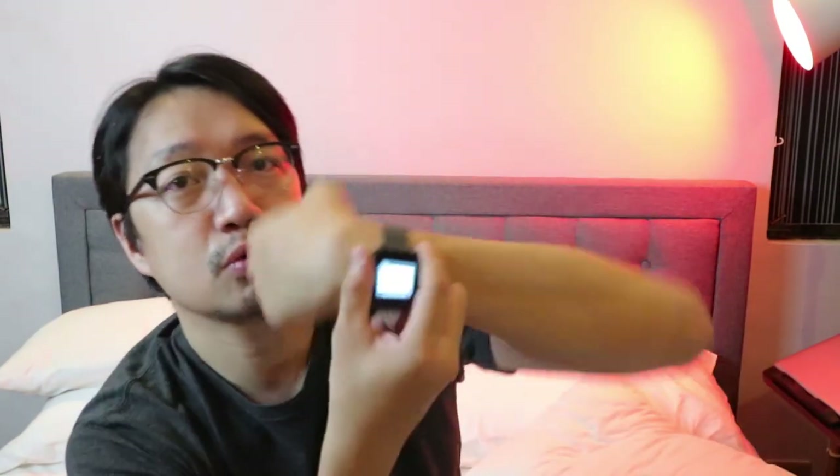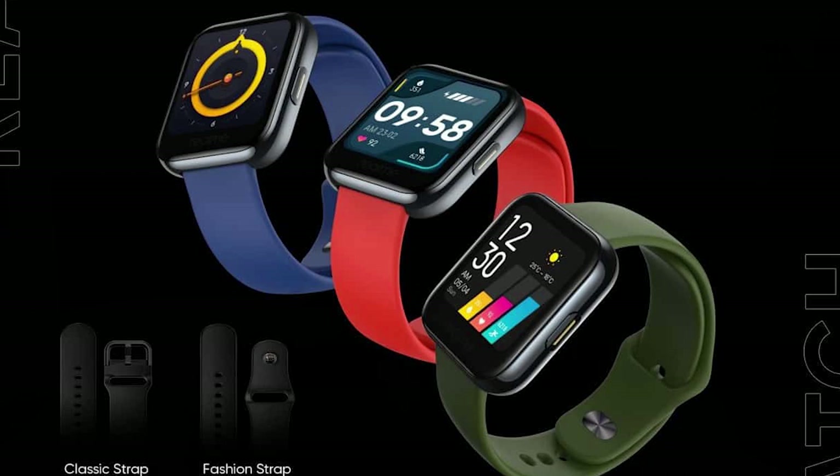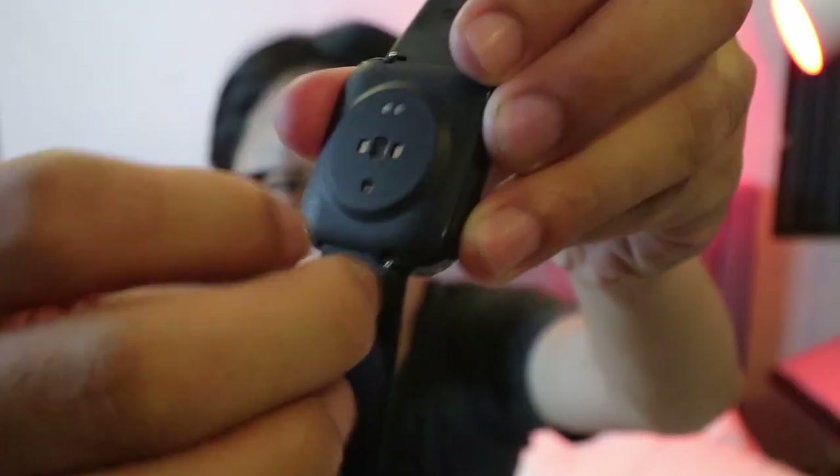The watch is available only in black, but there are additional straps available from Realme in green, red, and blue — the RGB primary colors — really cool ones. I particularly like the green because it's an army green, similar to the Realme Band. Speaking of straps, the watch has an easy install and easy remove mechanism. You just pull it down and it comes off, so you can easily swap the straps. You can technically use other straps, but it's advisable to use Realme's own straps.